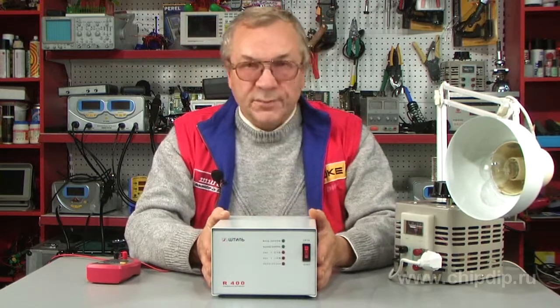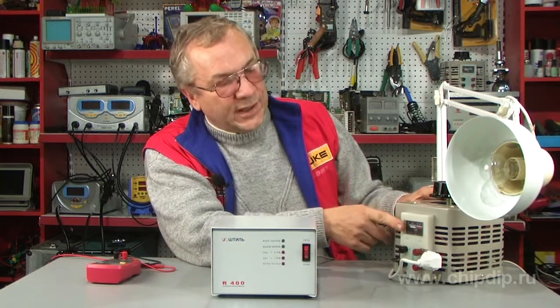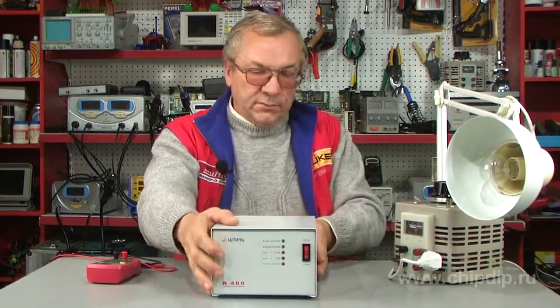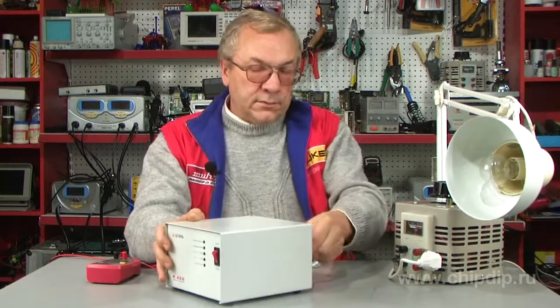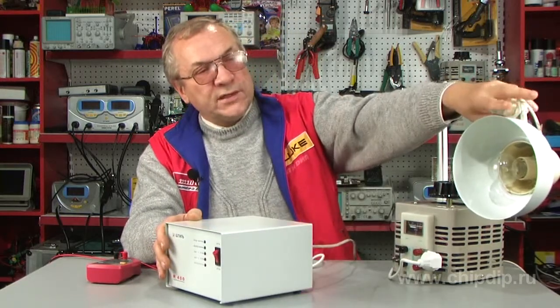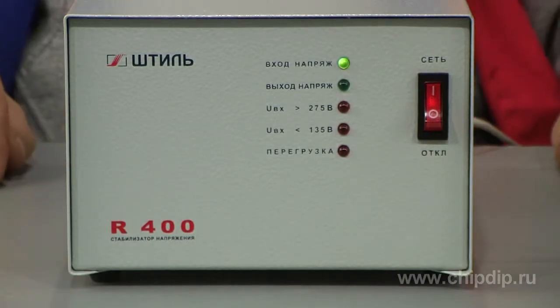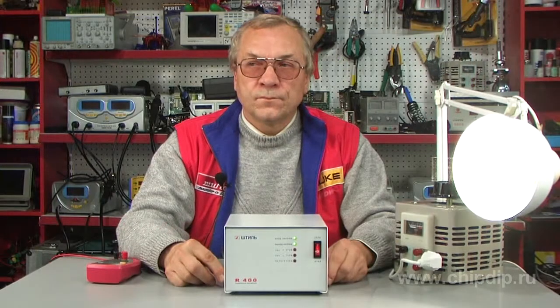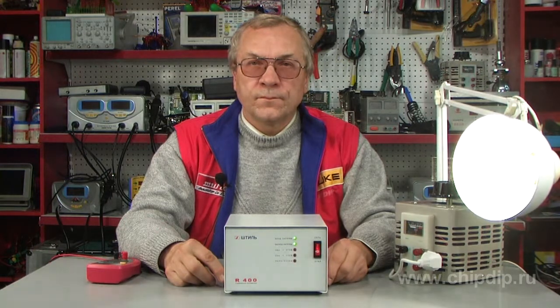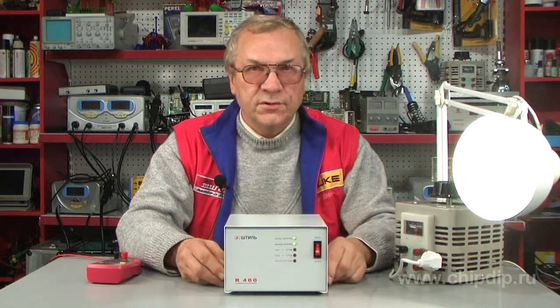Let us look at how the stabilizer works if the voltage has been lowered by means of a regulator beforehand. Connect the lighting lamp as load and switch the stabilizer on. As you see, the working regimen of the stabilizer matches the lamp load.